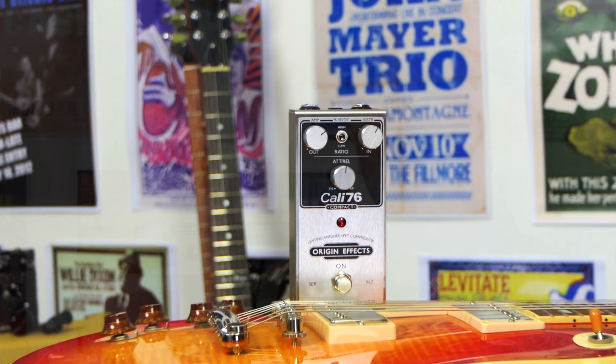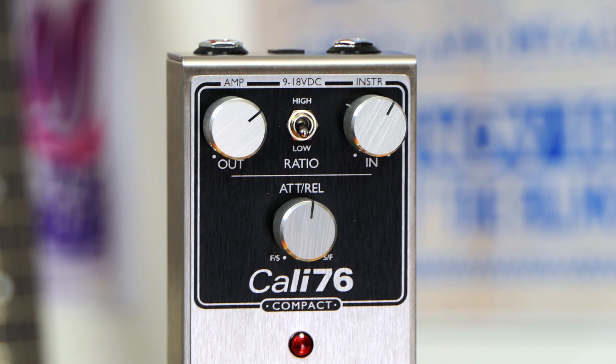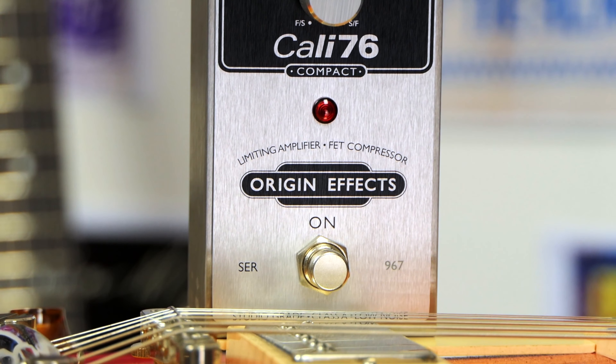The pedal I'll feature in this video is the Kali 76 by Origin FX. It's arguably the best compressor I've had a chance to use. They also make a massive one as well — this is kind of the smaller one. If you want to find out more about this particular compressor, I'll post all the links on screen and in the description below. It's a great sounding compressor pedal, and I'll show you not only how this particular one sounds, but how to use them and get the most out of it for your sound.